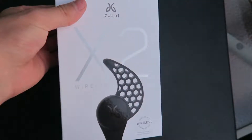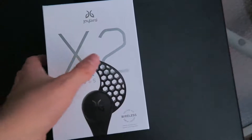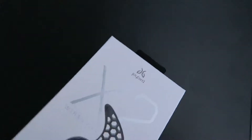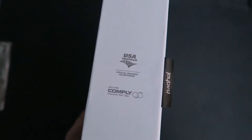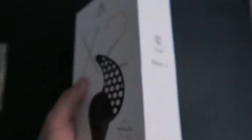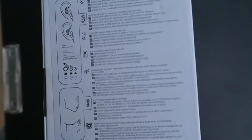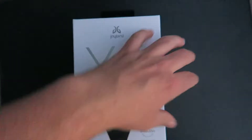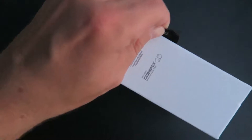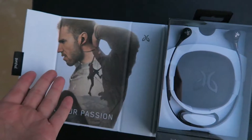Here is the box of the Jaybird X2 wireless. They are branded as a workout wireless earbud. As you can see, they have the wings so they'll stay in your ear when you're running or working out. Here's the front of the box, here's the side — they're branded as the official U.S. triathlon headphones. The back has a bunch of information about it. I really like this box, it is very nice.